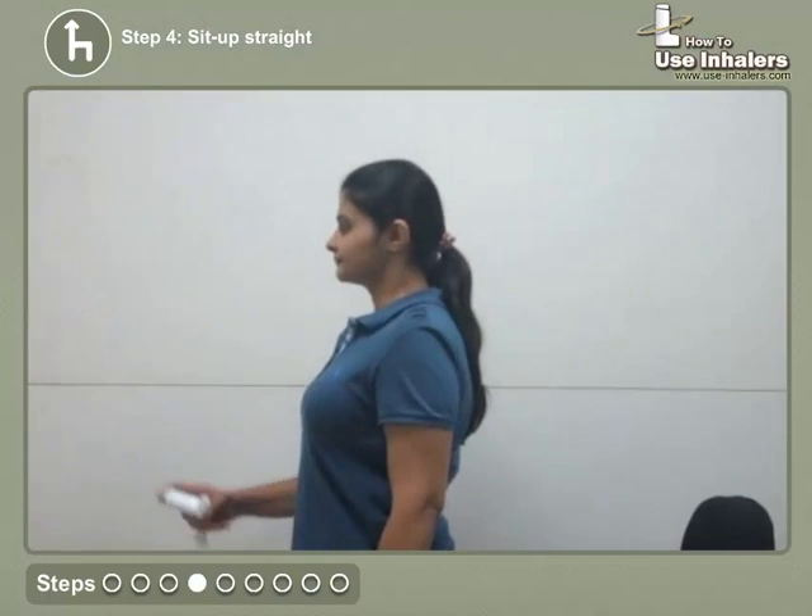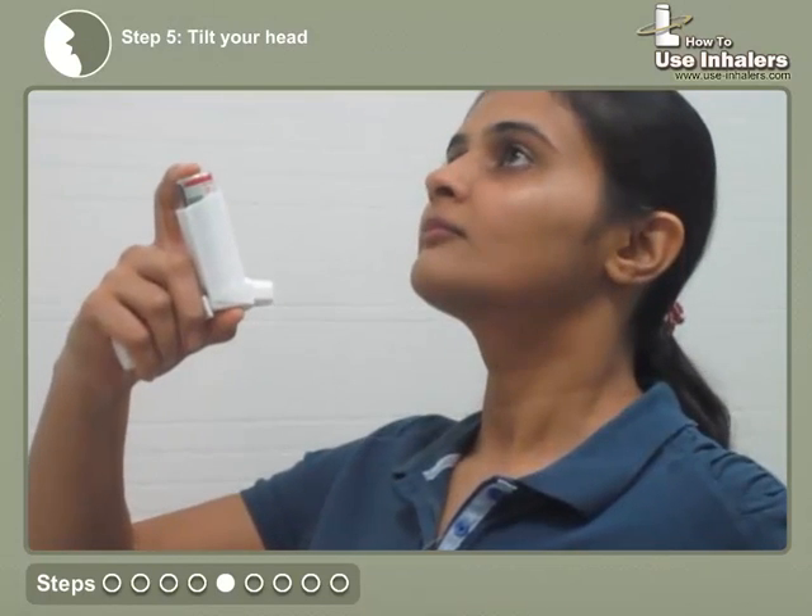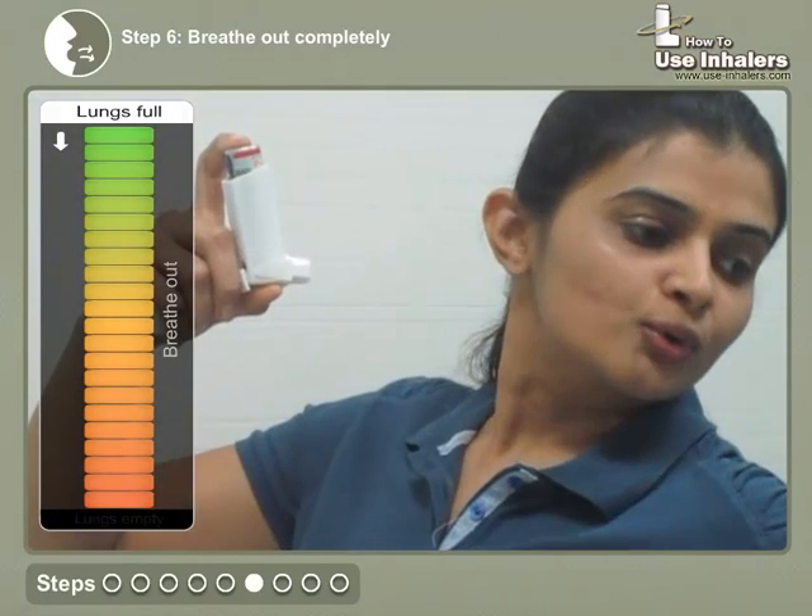Sit up straight or stand up. Tilt your head back slightly. Breathe out completely away from the inhaler.